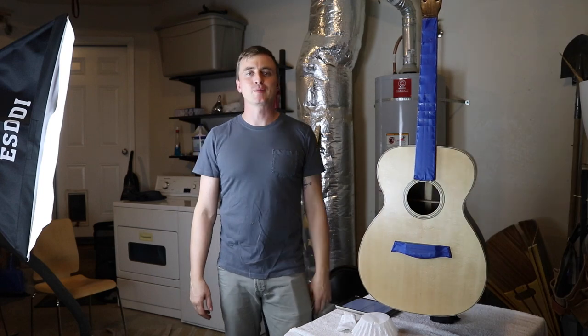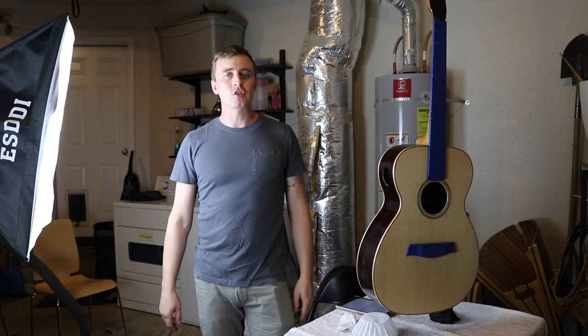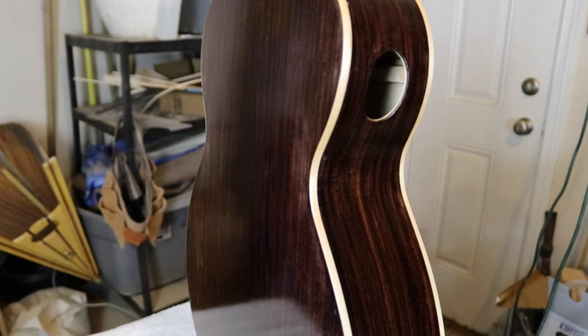Hey everybody, thanks for watching A Guy Doing Stuff. Like most woodworkers, I know applying a finish is usually my least favorite part of any project. This is my first time I've ever used True Oil and so far I'm really happy with it. I wasn't even going to post a video about this, but it's going so well and it's been a while since I posted, so I figured I might as well film it. This is the guitar so far — I'm seven coats in and I have about seven left until I'm done.